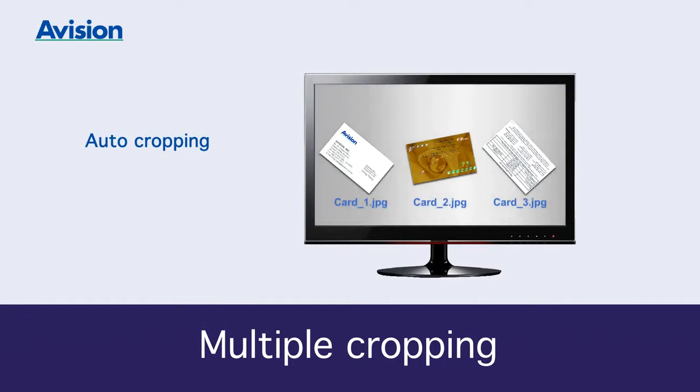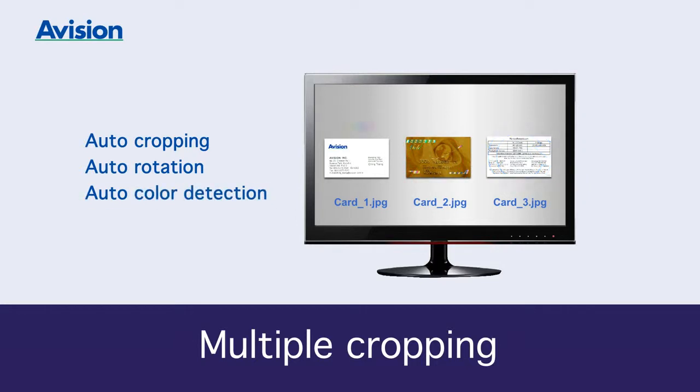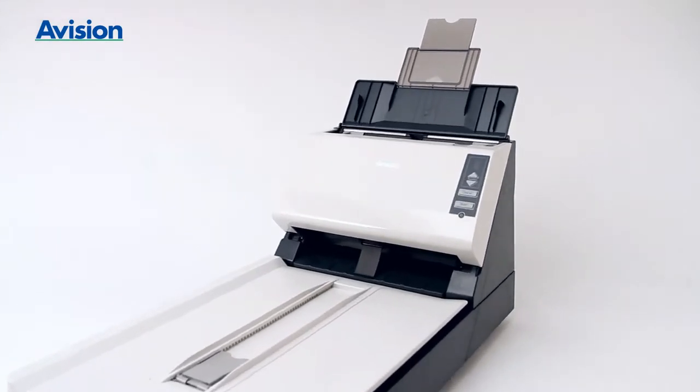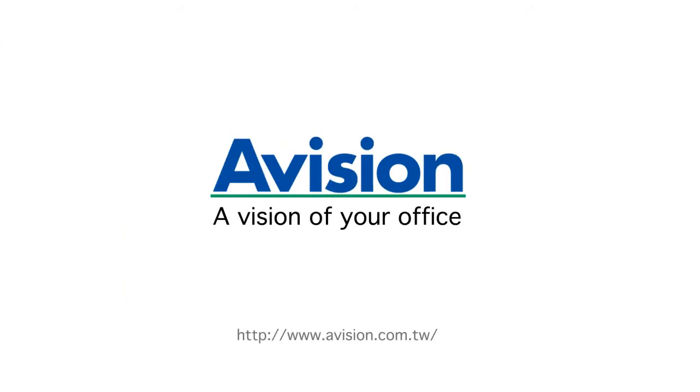Bringing quality and effectiveness to your workflow. All in all, this is the most complete, compact, and comprehensive scanner for your office — A Vision, a vision of your office.